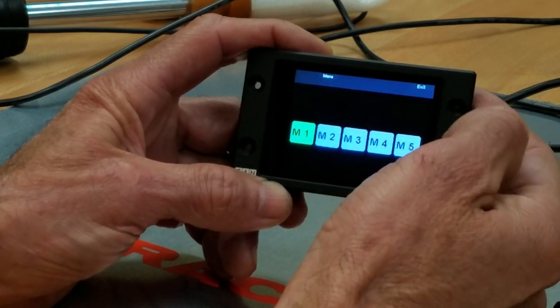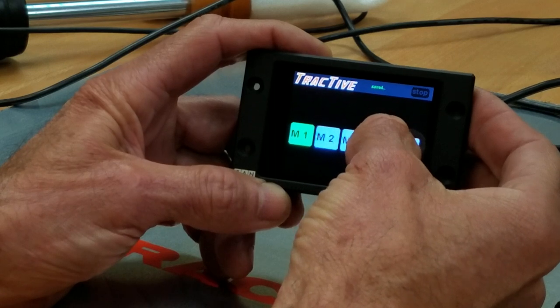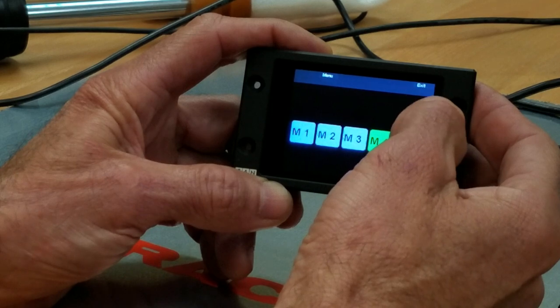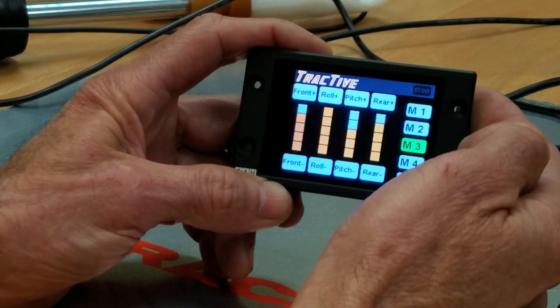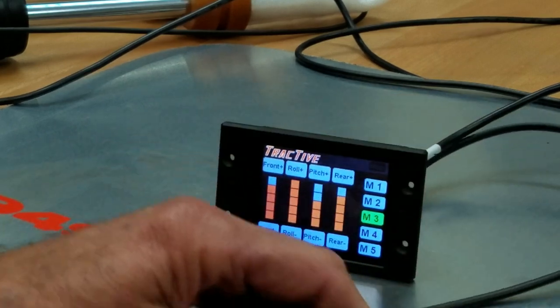To exit that mode, press one of the other options and it'll assume you want to go into tuning mode. And there we go — it puts you back into tuning mode. Once you're in tuning mode, you can also use the physical controller.